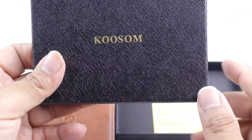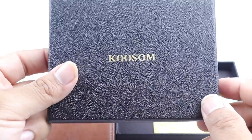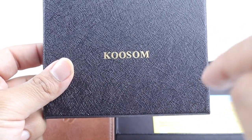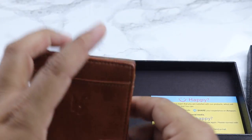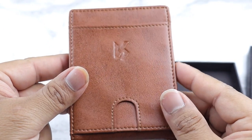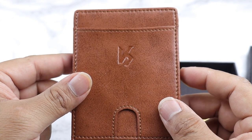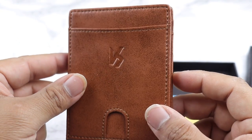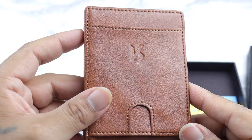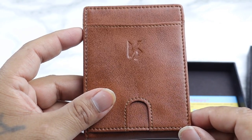It's made by Cool Soon, and I will provide the link below — make sure you go into the description and check it out. When I bought this I bought it on sale from Amazon for about $6.99; I think it's currently going for $12.99. If you like this video, please hit the like button.